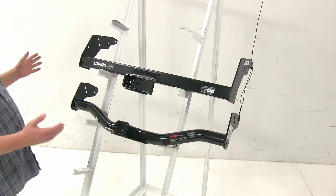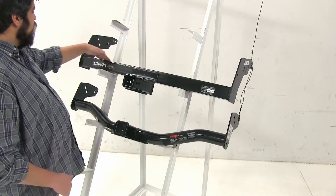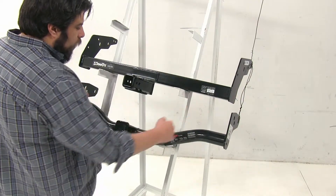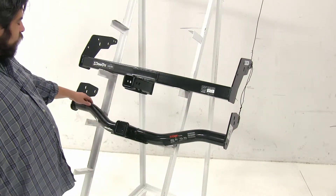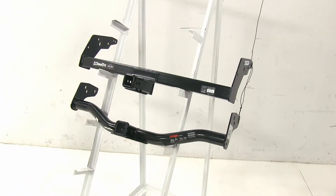The last difference is going to be the general body shape of these hitches. You'll notice that the Draw Tite just has a straight across, square tube design, while the Curt has a round tube that kind of curves up. With the Curt, this may have an advantage, as you may only see a smaller portion of the hitch, as opposed to the Draw Tite where you would see the entire thing underneath.